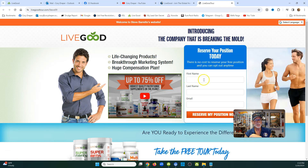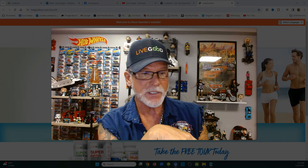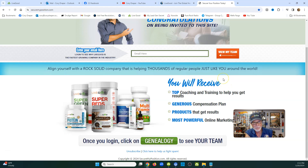It's this guy in the blue shirt. You put your name and your email address and click where it says 'Reserve My Position.' This is going to send you an email. Go to the LiveGood email, scroll down, and you'll see a link that bounces you to a web page that says 'Secure My Position.' After you click that link, you'll see the guy in blue again. Put in the email address you used, click 'View My Team,' and my name will pop up. Then you start the process of joining.